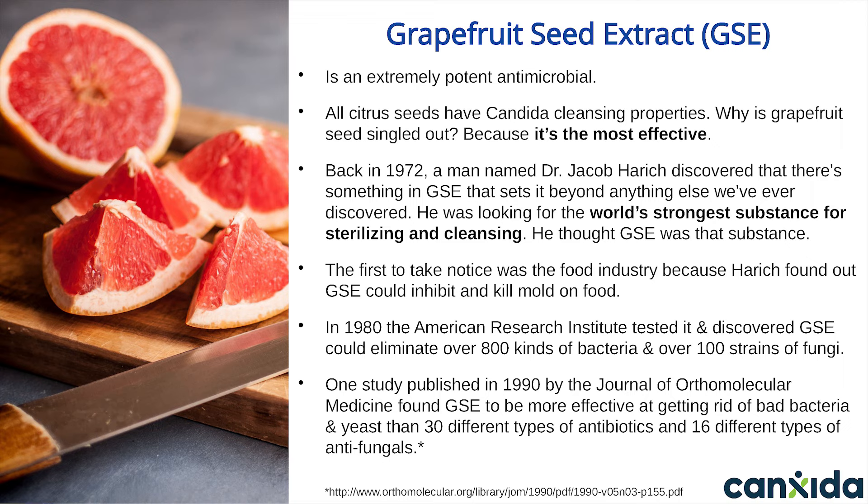The first ingredient we're going to talk about is grapefruit seed extract, or GSE. This is an extremely powerful antimicrobial. All citrus seeds actually have candida cleansing properties, and grapefruit seed is the most effective by far. GSE was first discovered in 1972 by a man named Dr. Jacob Harich. He had been looking for the world's strongest substance for sterilizing and cleansing, and thought he had found it in grapefruit seed.